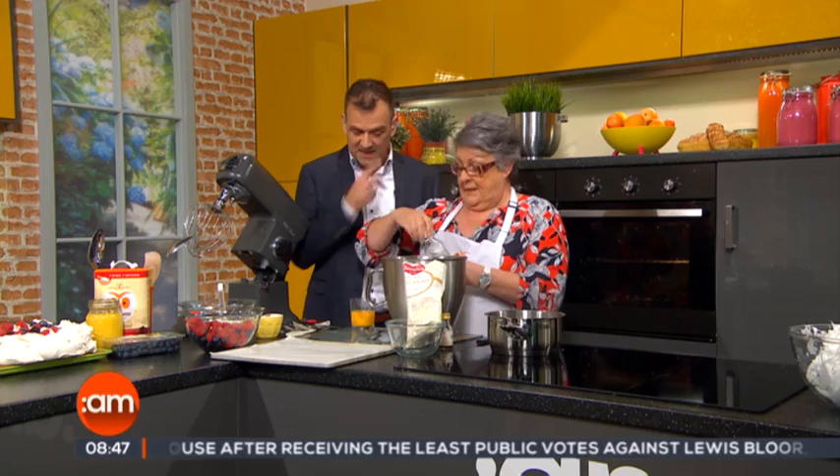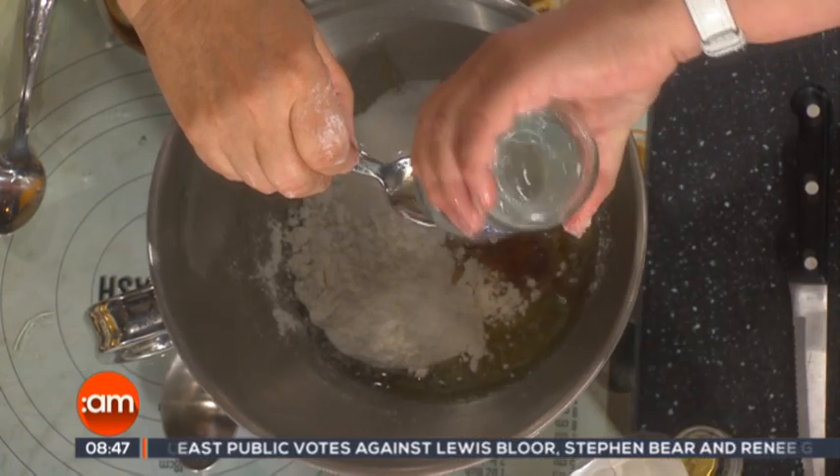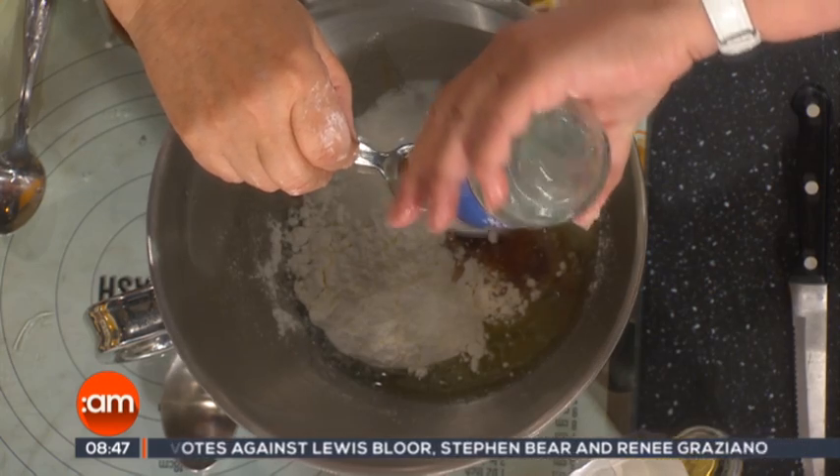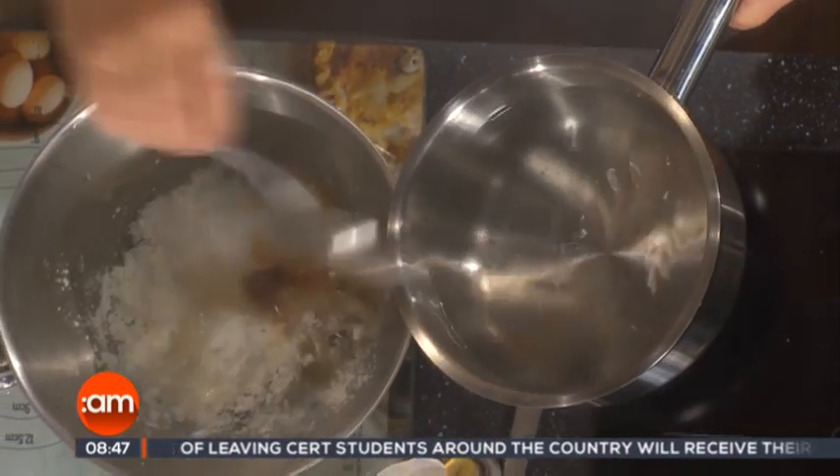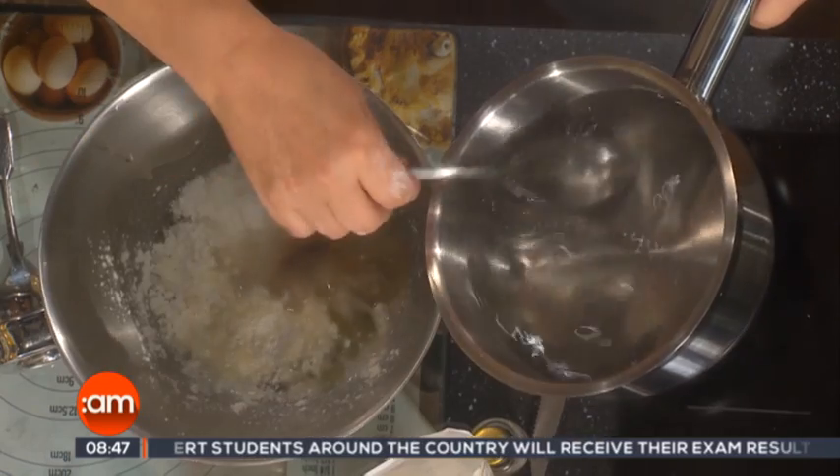And you don't notice the taste of the vinegar in it afterwards — it's covered by the sweetness. So a teaspoon full of the vinegar. And to that we add four tablespoons of boiling water, believe it or not. So we're just going to put our four tablespoons in: one, two, three and four.